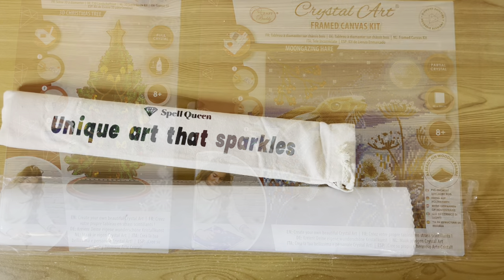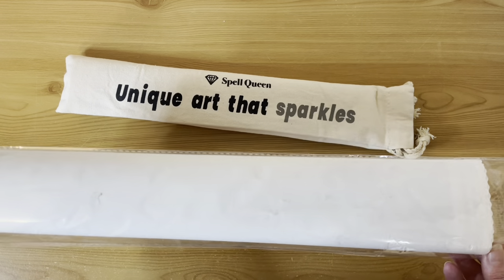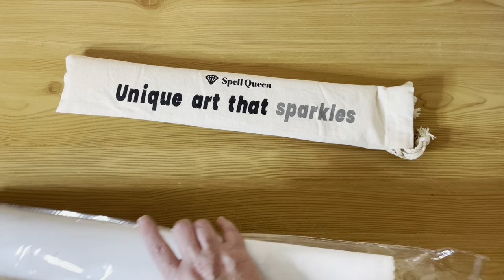Next are the Spell Queens — just two of them. I did think about putting all the non-Diamond Art Club canvases into one video, but it would go on for a long time and involve a lot of pulling paintings in and out. So that's why we're breaking it down. Spell Queen canvases now come in canvas bags. This smaller one was one of the first Spell Queens I bought — the older canvas is poured glue.